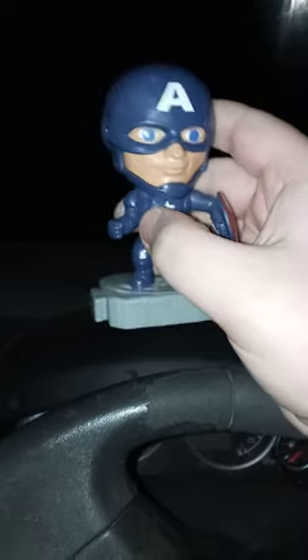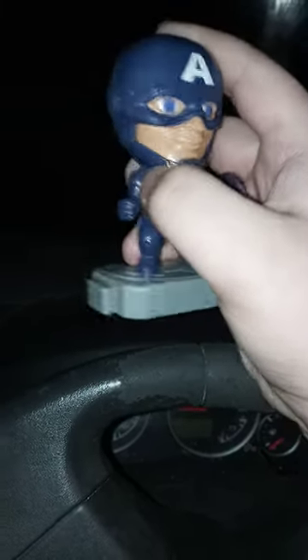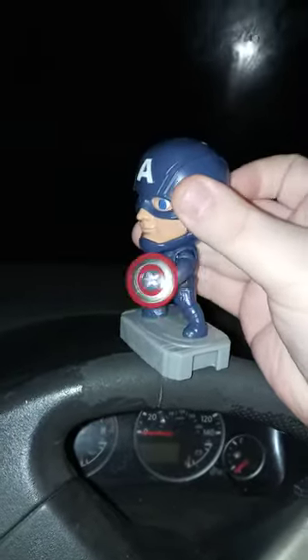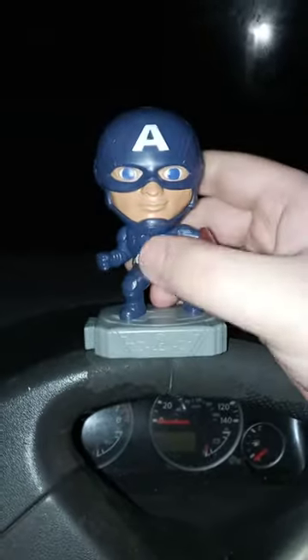Here he is — this is actually Toy One from 2019. You can tell he has the exact same gray base. I wish they had painted the gloves and boots brown or red, because they literally painted the gloves blue, and his shield is hard molded in because it's not removable. So yeah, that is Toy One — Captain America Toy One.